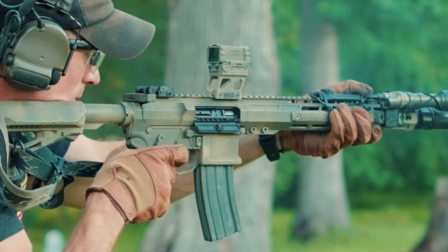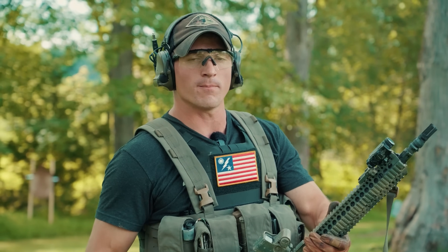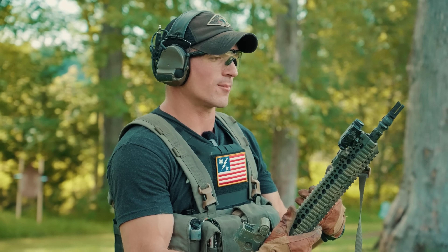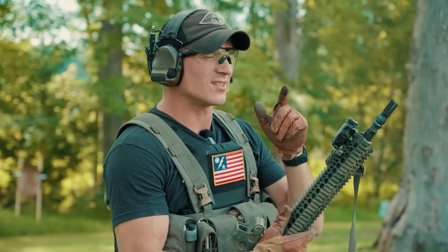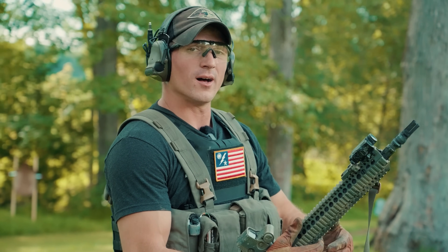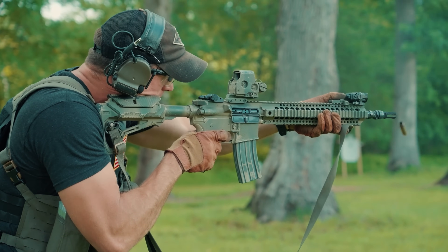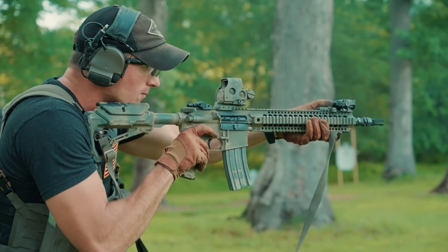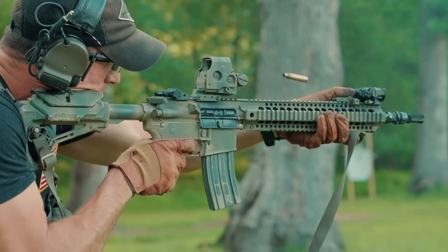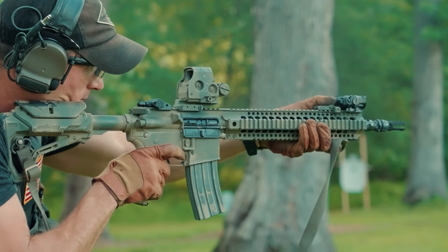Now we're going to test out the Recchi IAR, which is another mid-length gas system gun, but it has the Rifle Speed adjustable gas system on here. Right now I have it set on setting 7, which is what I found to be one of the better settings when running this gun unsuppressed. So that looks like it was going straight out — it wasn't going forward, it wasn't going back. So that is well-gassed for this particular gun.